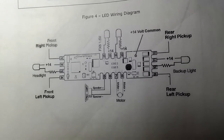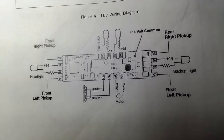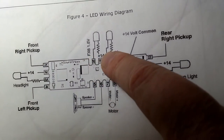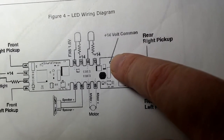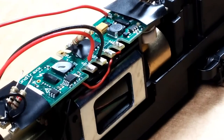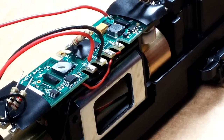You definitely want to use resistors when you hook up to a Tsunami board. There are other manufacturers that already have resistors on the board, so you definitely want to do a little bit of research. You can see on here there is a 14 volt common connection on this Tsunami soundboard. You're going to need some basic soldering skills — I use a 30 watt iron. Any more than that you want to be careful because you could damage the soundboard. You need to solder a wire to that 14 volt, which is right here.